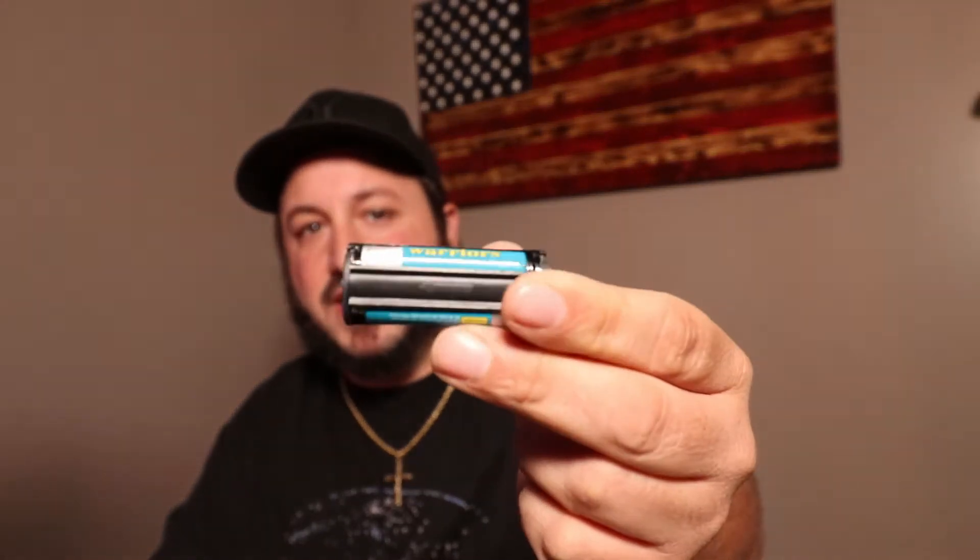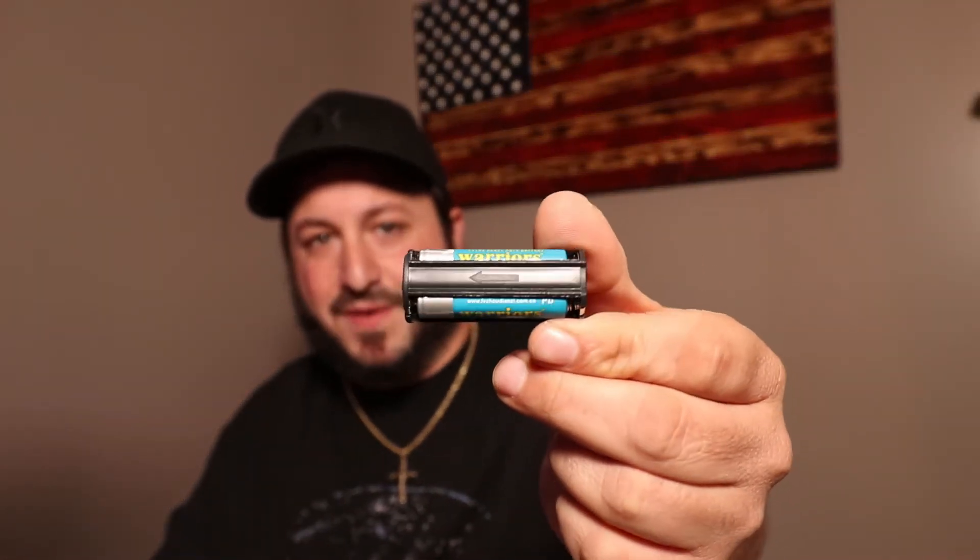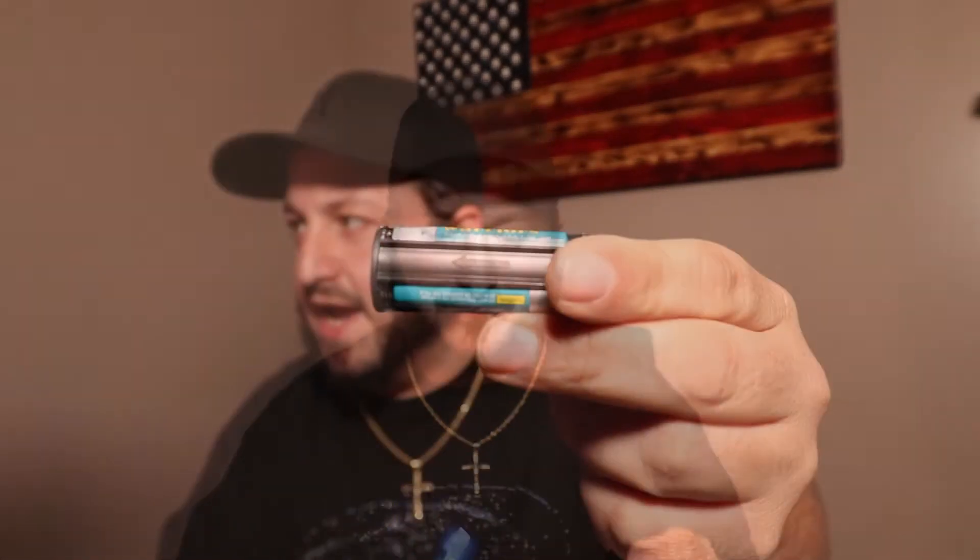These are going to be perfect for on the side of the road or situations where you really don't want to have a high-end flashlight and you don't care if they get damaged. That's the purpose of buying these. On the inside, they take three AAA batteries in a little sleeve with an arrow on there.